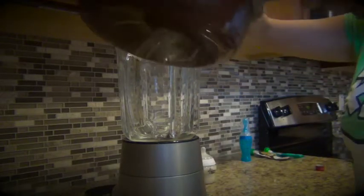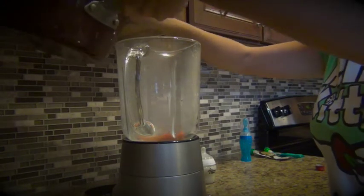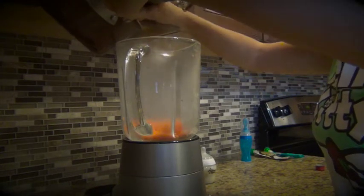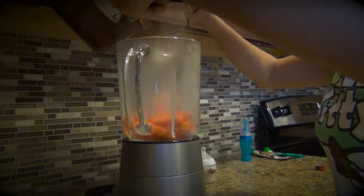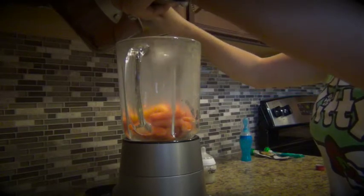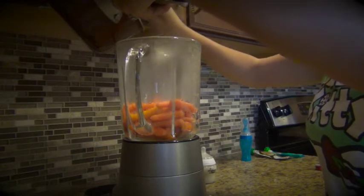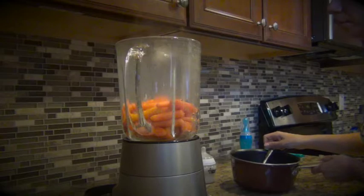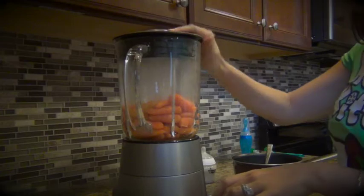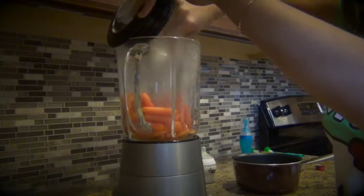Once the carrots are cooked, I just place them in my blender. You can use a food processor or anything you have to blend — I just have my blender, so that's what I use. I use a spoon to remove everything so I don't get the water in. But if you want, you can put a little bit of that water in to make it a little easier to blend. If I don't have milk available, I basically just put a little bit of that water in to make it easier. I still blend it at first by itself, but as you can see it can be a little bit difficult — just move them around and try to blend a little bit.